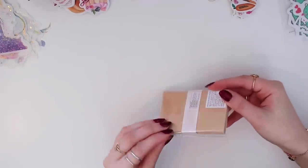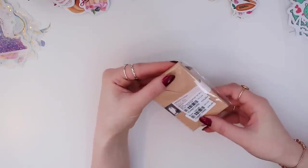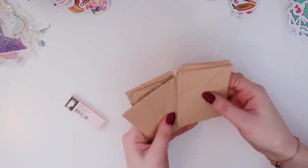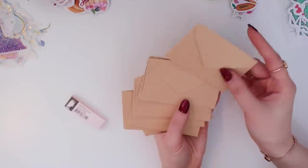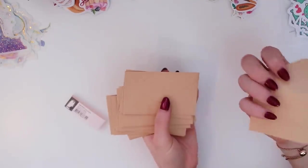The next thing I got was this pack of envelopes. I always like writing little notes and I love using brown envelopes, so I wanted to get these. They're super cute.